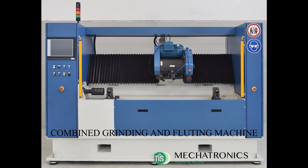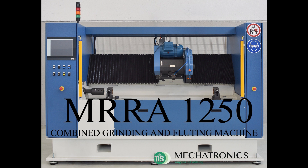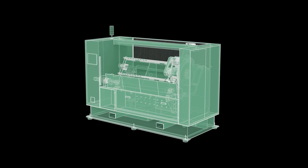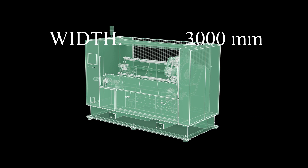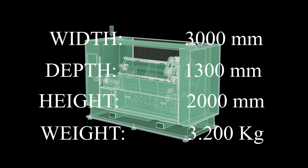New MRRA1250 combined fluting and grinding machine — the best of Italian design and engineering in just 3 meters in length. Technology, speed and precision at your fingertips. Dimensions and weights are suitable for easy transport and placement of the machine in any workshop.